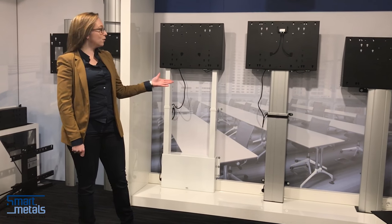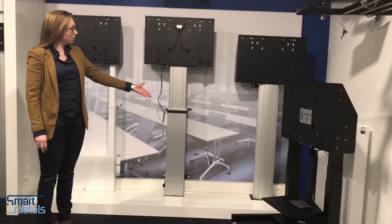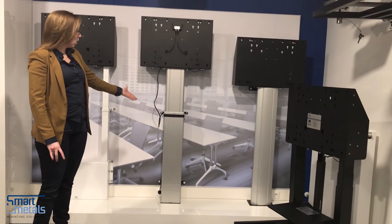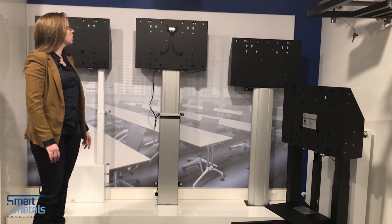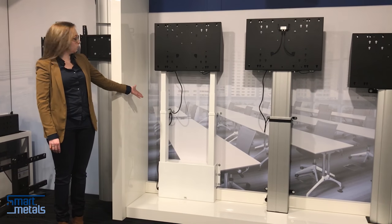For example, here you find our floor columns. We have them in a non-motorized static version with a fixed height, a motorized single column version and double column version also for the 84-inch Microsoft Surface Hub, and then in a double column version for the 55-inch model.